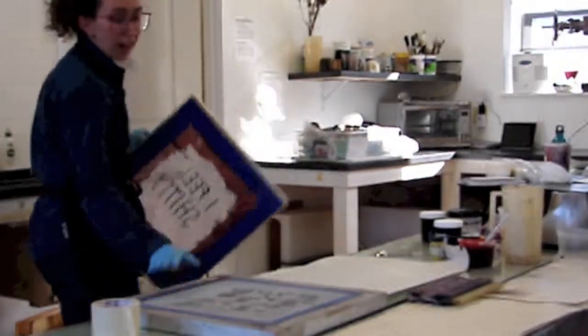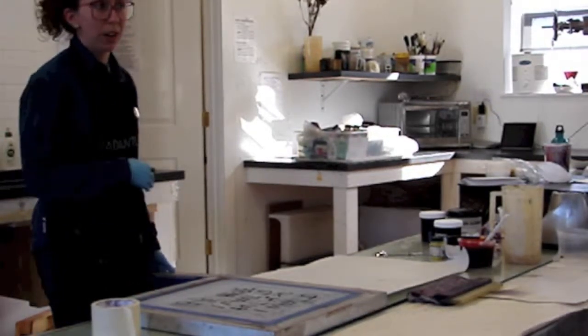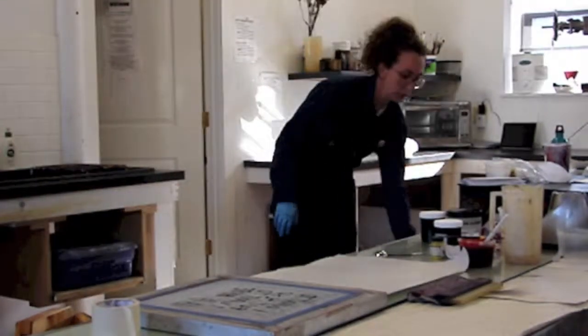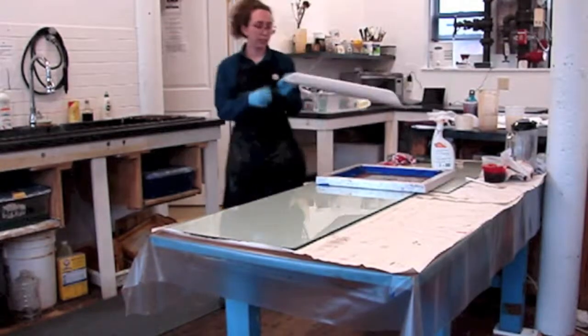Whereas these blockout stencils, I only get one use — there's a limited amount of times before it's just totally washed out of the screen. So, to show you how the school glue stencil is different...